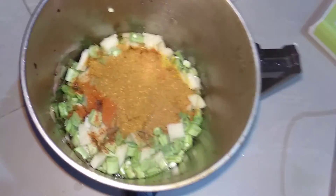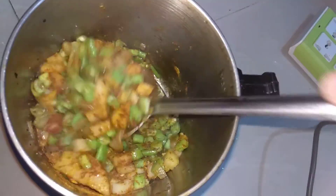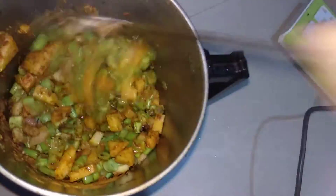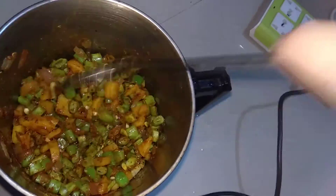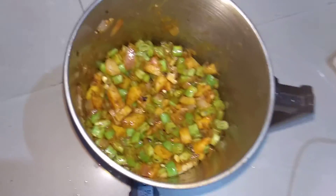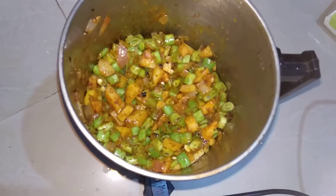After that, give it a mix. As of now, don't add water.